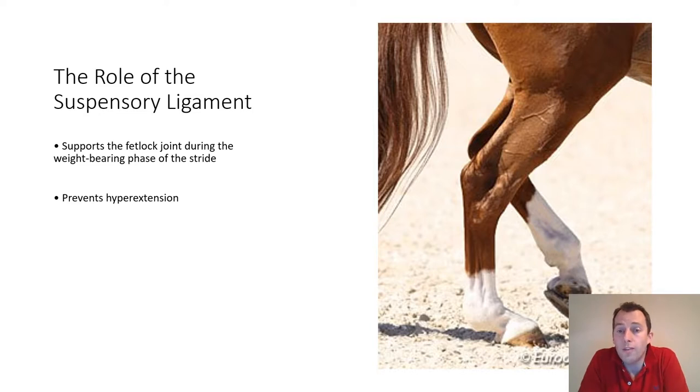Sometimes in older horses that have suffered from degenerative suspensory conditions, you will see this appearance in their hind limbs when they are at rest. This is a normal appearance for a dressage horse performing certain movements in the dressage test, but unfortunately in certain older horses that suffer from degenerative suspensory problems or a failure of the suspensory apparatus, the fetlock may appear dropped like this continuously throughout all periods of the horse's life.